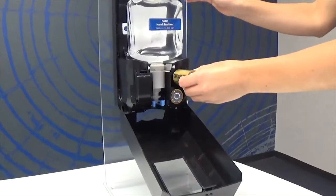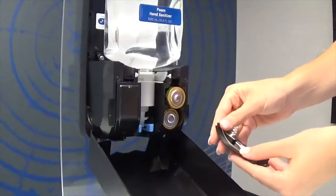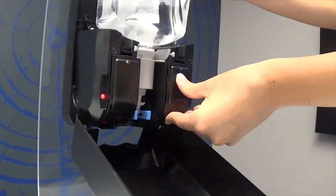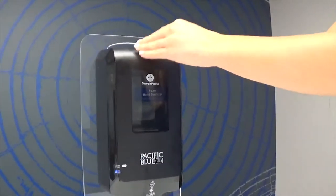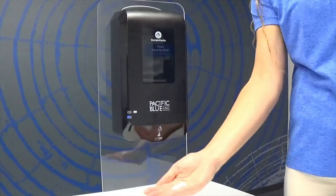Regarding the automated system, you will need four D-cell batteries. The extended battery life will reduce maintenance efforts and improve reliability. Simply close the battery compartments once all four batteries are installed. Close your dispenser lid and place your hand under the dispenser to ensure it is working properly.